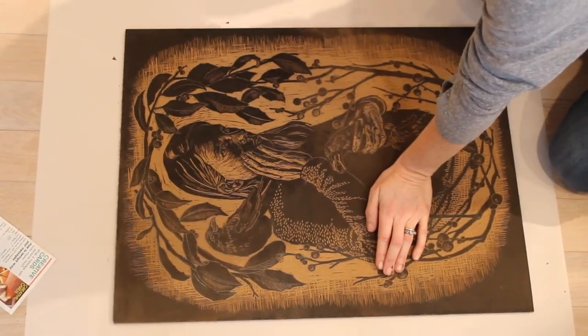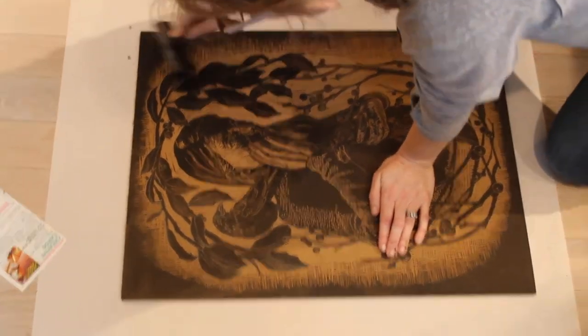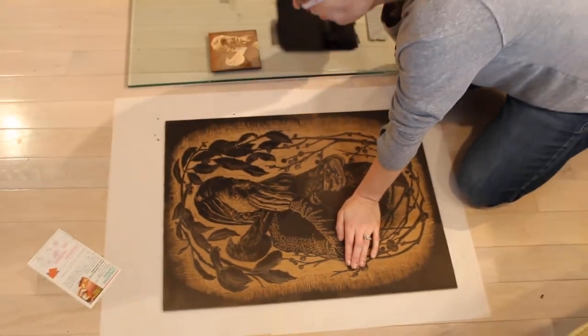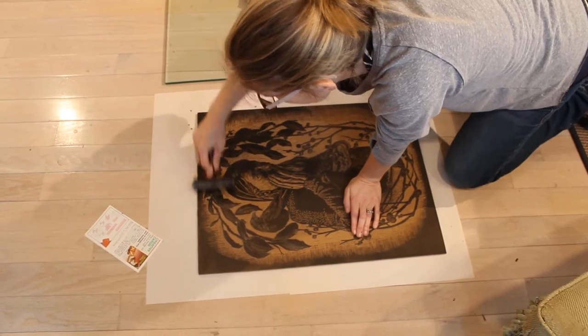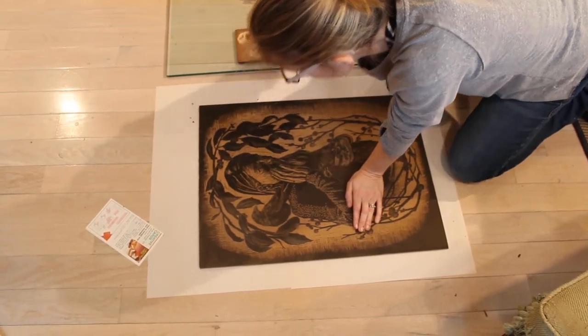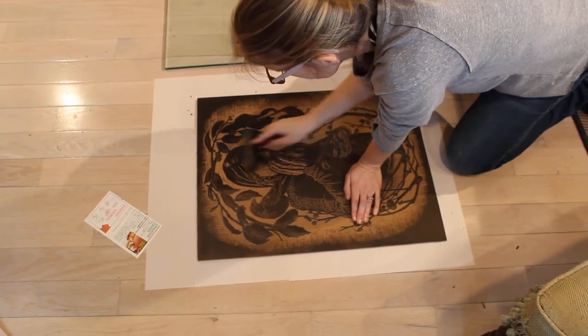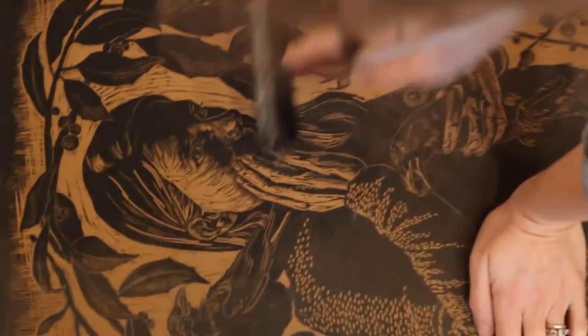This linoleum I'm using has a little bit of texture to it, which I'm seeing as I ink it up. If you have the gray linoleum at home, you'll find that it is smoother and that texture won't be as evident when you ink up.